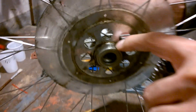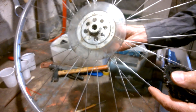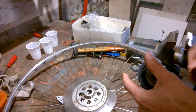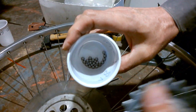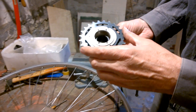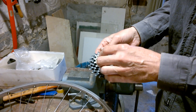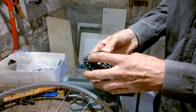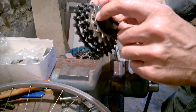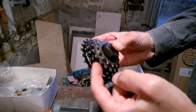Here you see it's screwed on here. The bearings here are already taken out. These are the bearings which were inside here. And this is the freewheel with the cog wheels. You can see these cog wheels are more silver, and these three are more black.